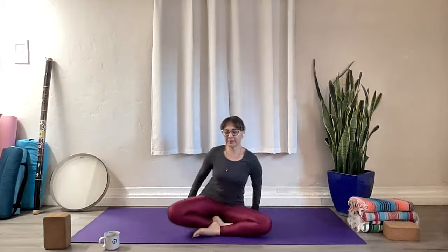Welcome back to your mat. Let's start today. You're going to need a block or something you can fold up to put in between your upper inner thighs. And also you may need some blankets or something to sit on, depending on your opening.